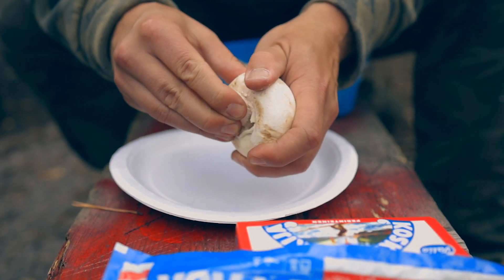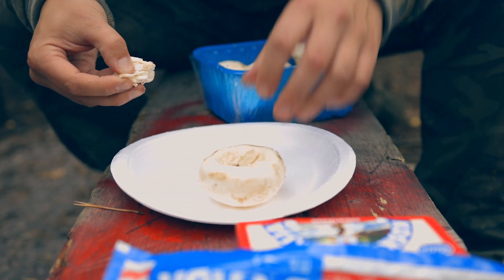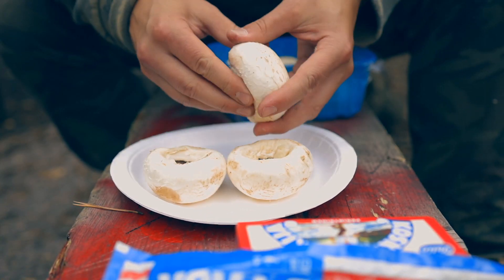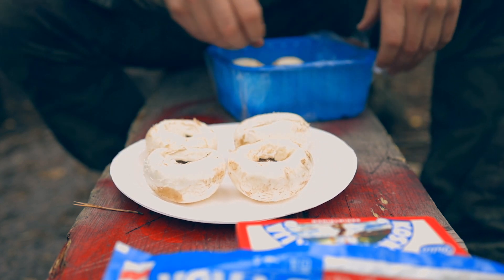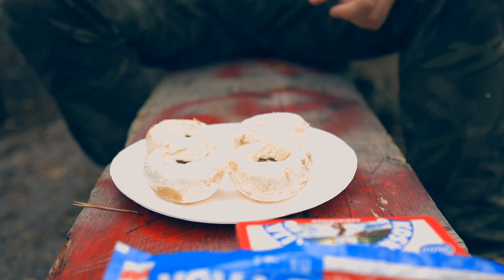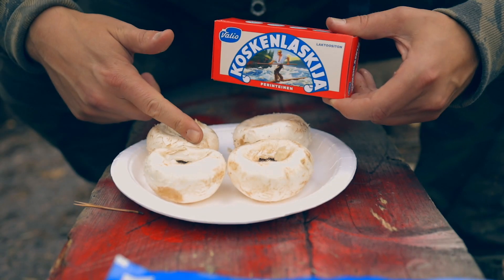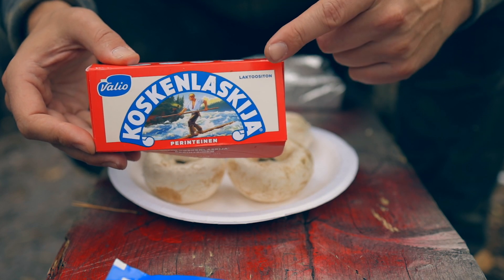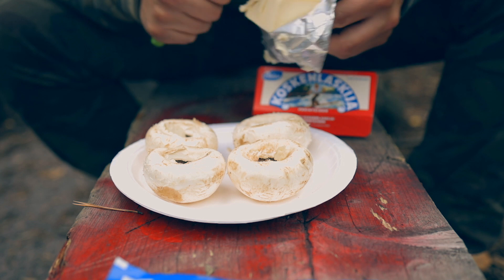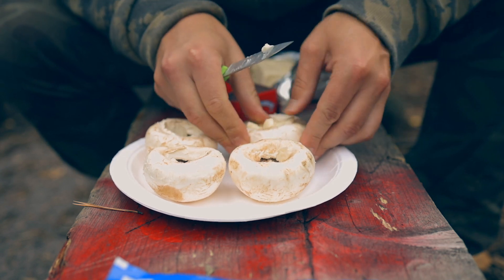So we first take the mushrooms and remove the stem. I will make four mushrooms today. Now we take the cheese and stuff the mushrooms. By the way, this Koskenlaskia is a very famous processed cheese here in Finland, so we cut good chunks of the cheese and just push it in.